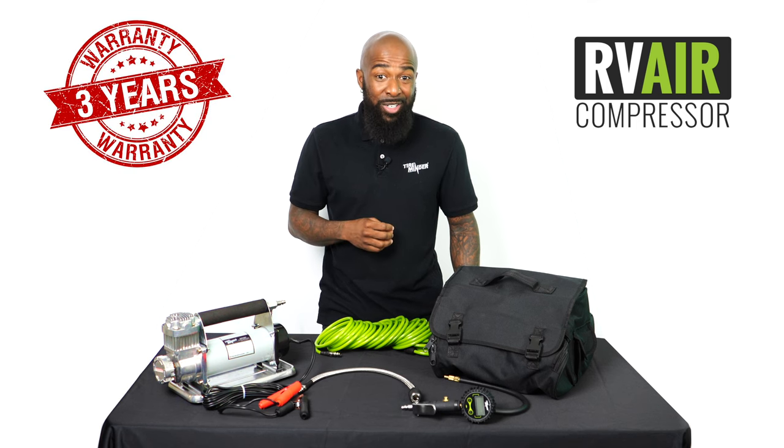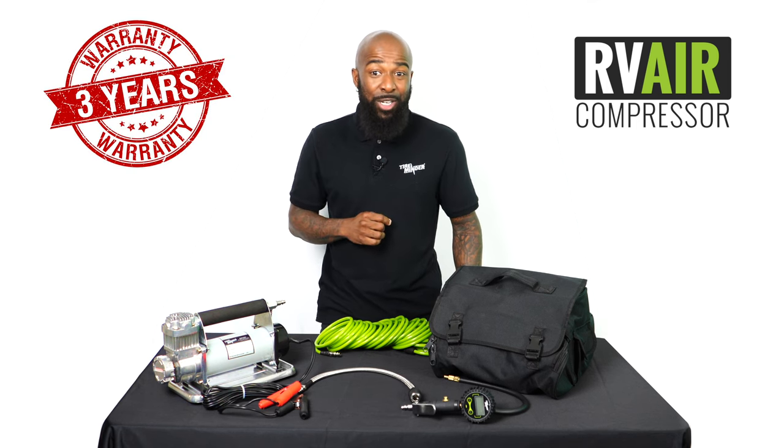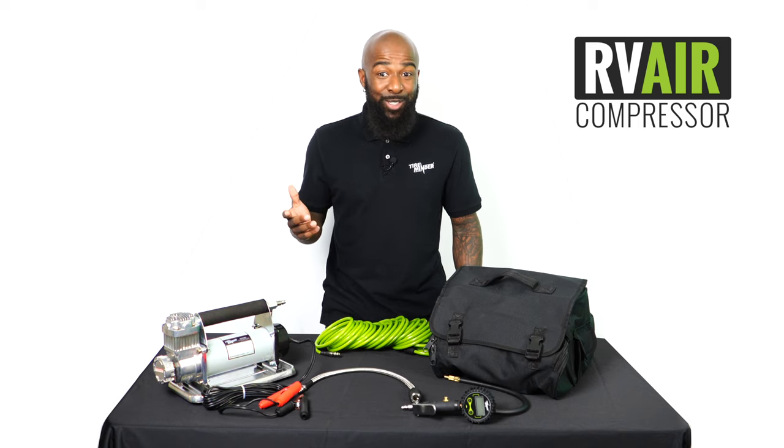Backed by a three-year warranty from the number one name in tire pressure monitoring, the choice is clear. Purchase yours today.